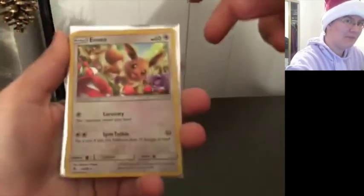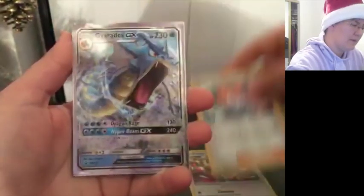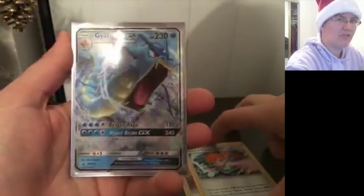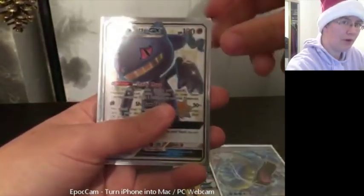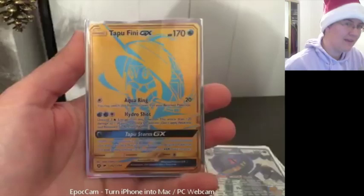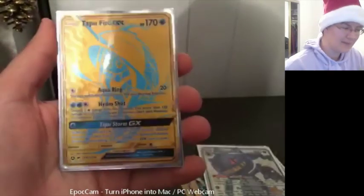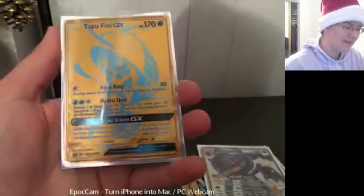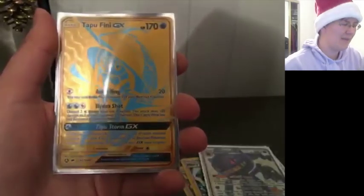Seriously, what was up with this opening? I mean, every pack had something. We've got our Holo Eevee, Misty's Water Command Holo, not to mention the promo Gyarados GX that we get with the tin. Then Full Art Shiny Jirachi GX, and oh boy, Togepi GX Secret Rare Golden Full Art. This is not what I expected. It's definitely the best way for me to get into the holidays.